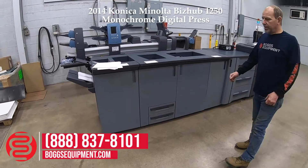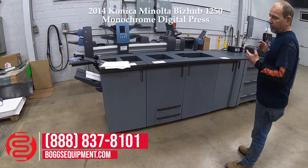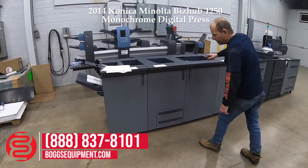So on to the second job — it's going to be folded. We're going to put a stapled and trimmed booklet using the SD506.